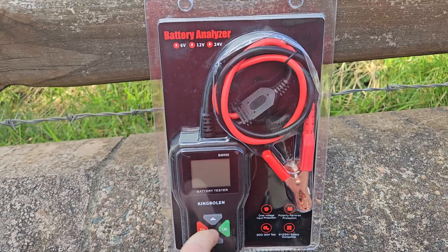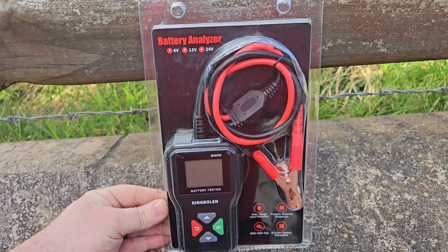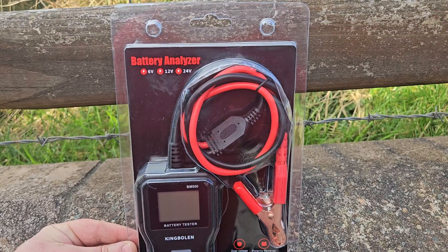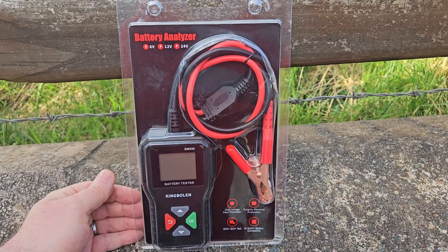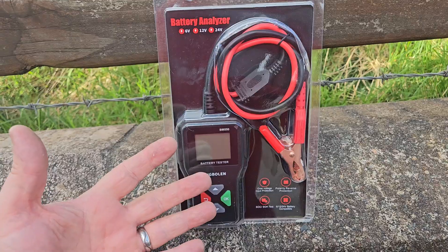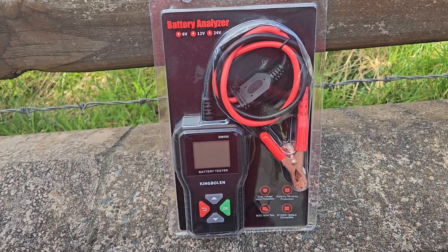Hello and welcome. Some people at King Boland got in touch recently and said they were going to send me this battery analyzer for analyzing 12, 6, and 24 volt batteries. As soon as they got in touch I said just send it — I rarely refuse automotive products.